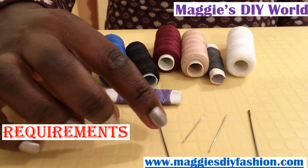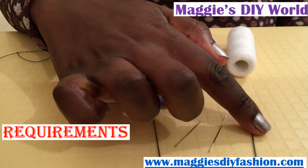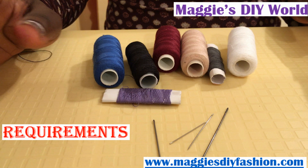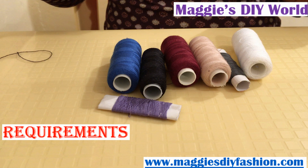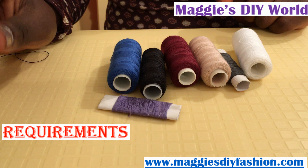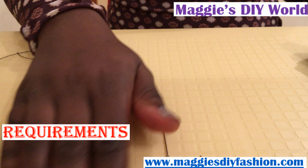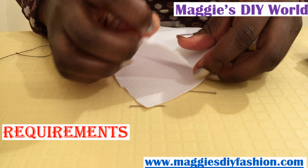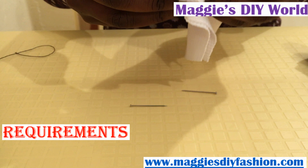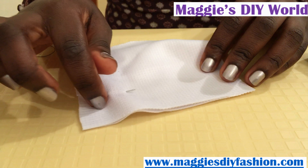Let's start with the materials. You will need needles — you can take whichever size you want. Some are very thin and short, and then you have very long ones, so you choose whichever you want. You're going to need whatever color of sewing thread your fabric needs. If you want it to show, take a contrasting color; if you want it not to show, take one that matches the fabric's color. You might also need pins to temporarily hold the pieces you want to join together so that they don't come off when you're making your stitch.